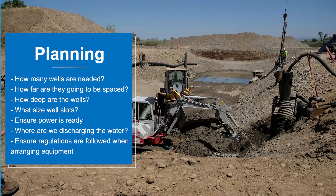So you're going to use wells — you've moved into the planning stage. How many wells do I need? How far are they going to be spaced? How long or how deep are we going? And how much of that well is going to be slotted — and is it going to be coarse or fine slots?